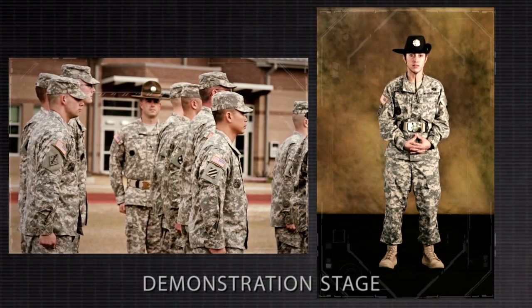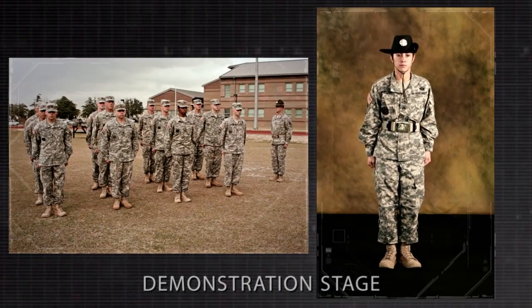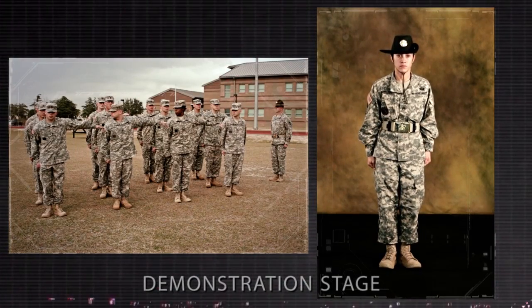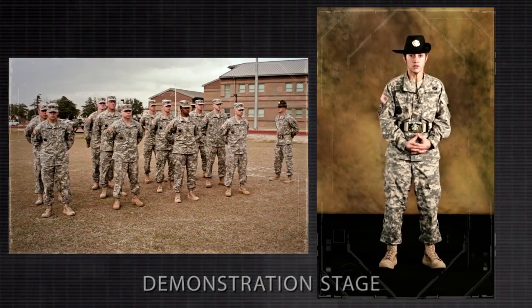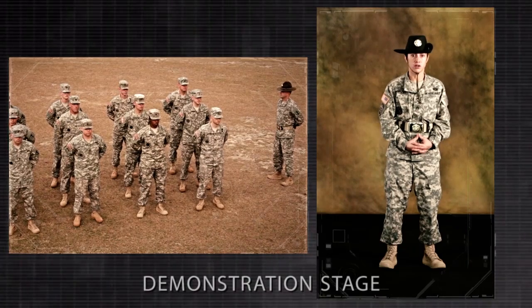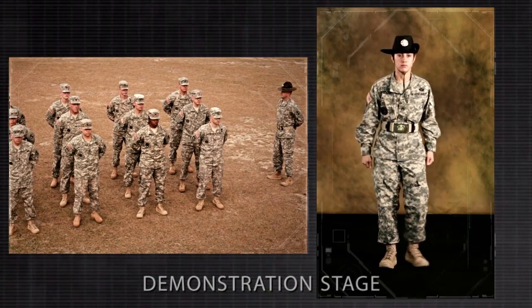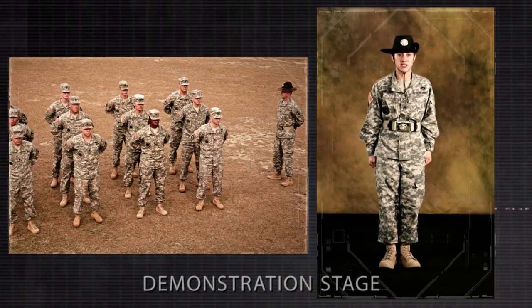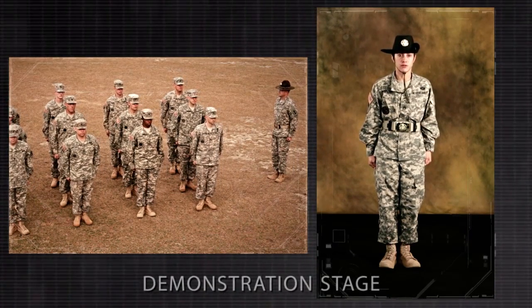At normal cadence, this movement would look as follows: Cover! Recover! At ease! What are your questions pertaining to this movement when executed at normal cadence or using the talk-through method of instruction? Demonstrators, ATTENTION! You now become my assistant instructors. FALL OUT!